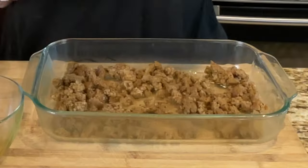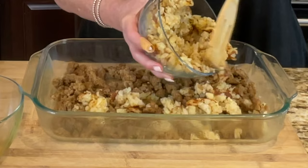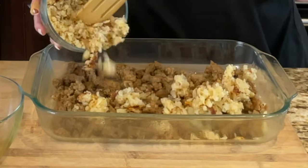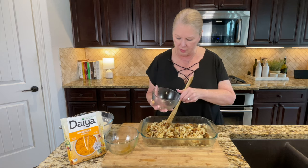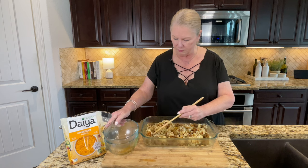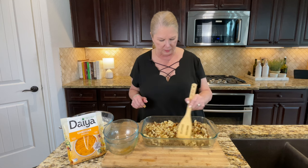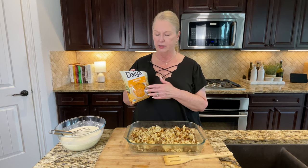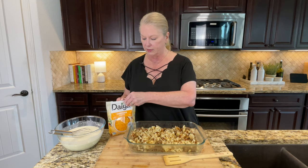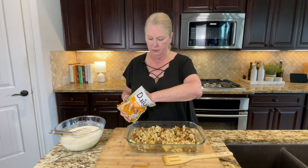Now we're going in with those cooked O'Brien potatoes. They're nice and cool — we waited about 20 to 25 minutes to let everything cool down, because you don't want the heat to start cooking the egg mixture. I'm smoothing those around to get a little bit in every bite. Next, I'm adding all but about a half cup of the Daiya cheddar — I'm saving some for the top.